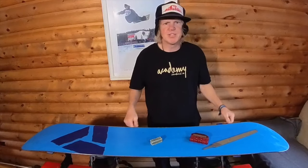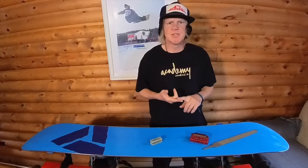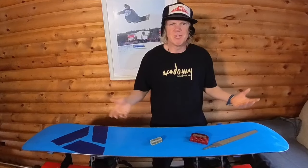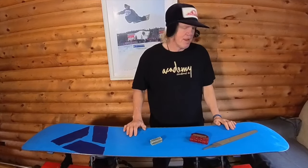There's plenty of different ways you can tune your edges — there's jib tune, race tune, half pipe tune, slope style tune, free ride tune, powder tune, which is just like, make sure they're smooth and you're ripping powder. But before I get into too much detail, I'm going to tell you about our edges at Academy Snowboards.